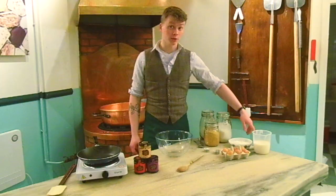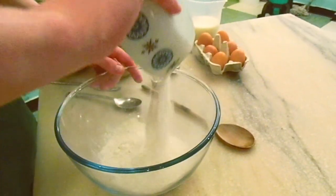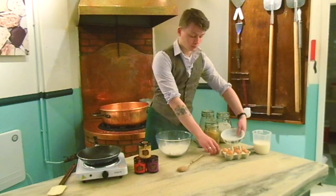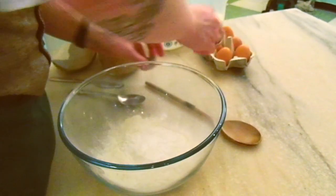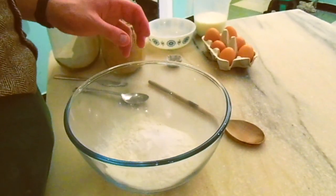Starting with the dry ingredients, I've got two cups of basic flour, half a teaspoon of salt and two and a half tablespoons of baking powder.